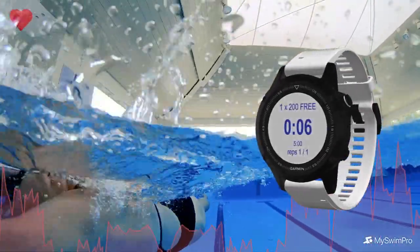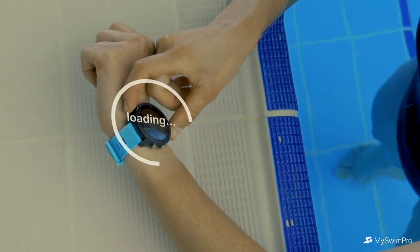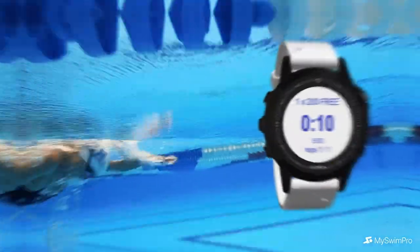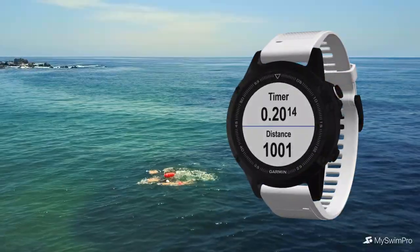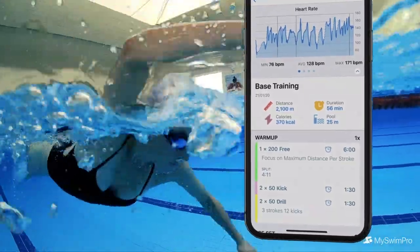Get the most powerful data behind every swim. Introducing the new and improved MySwimPro app for Garmin. Whether you swim in a pool or open water, MySwimPro gives you all the workouts, coaching, and data analytics you need to reach your goal.